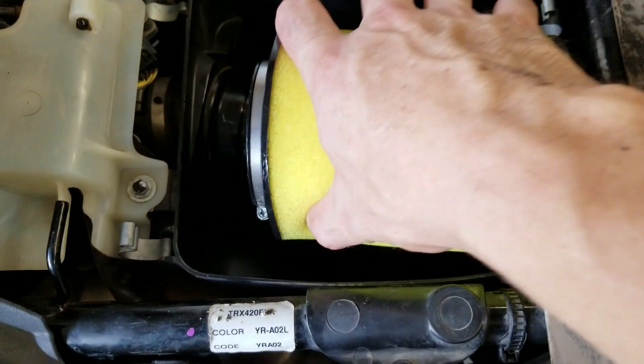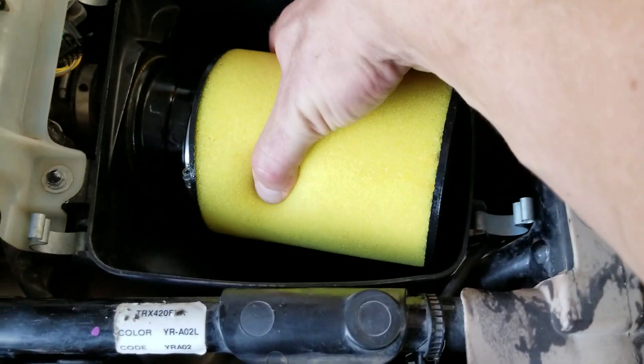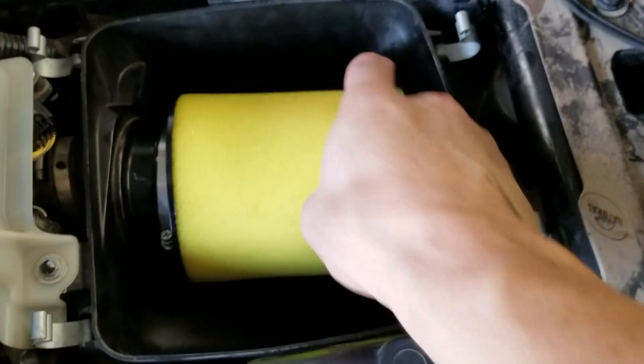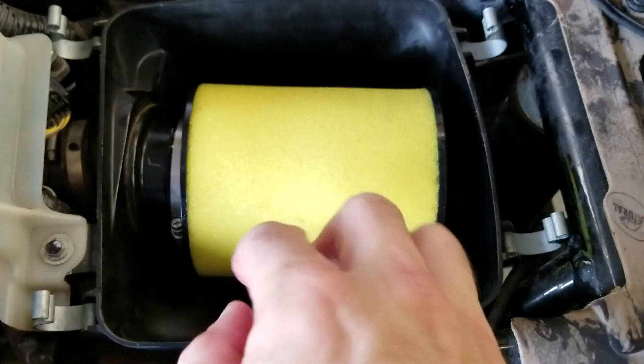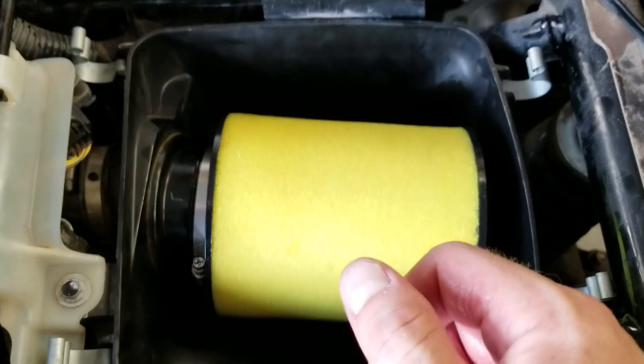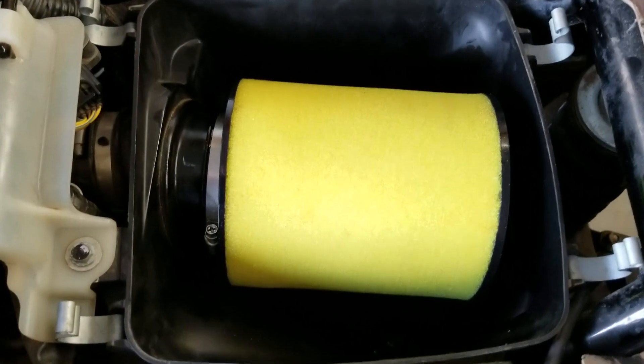Now we're ready to put it back on the throttle body. Same as before, we're going to put the metal canister into the throat — there it goes, just pops on. Once it's on, push it forward, make sure it's snug, and have the clamp in a spot where you can get the Phillips head screwdriver to it and tighten it down.